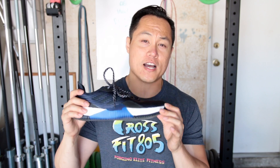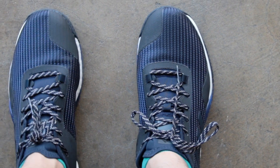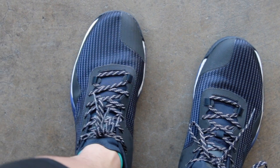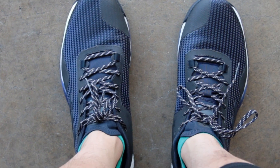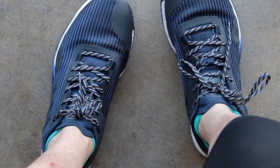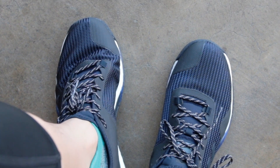When it comes to sizing your Crazy Train Elites, I got a size nine and a half and they fit me with a little bit of room in the toe, but I don't think it warrants going a half size down. So I'm going to say that these shoes run fairly true to size. Keep in mind that I do have Morton's toe, and if you don't, then you might want to go down half a size.